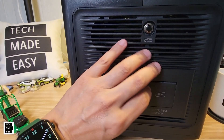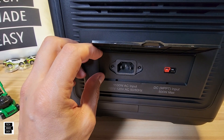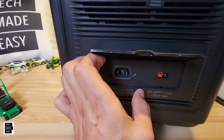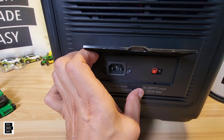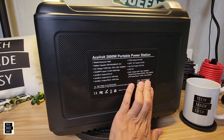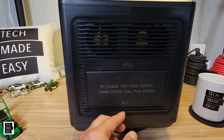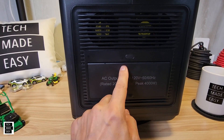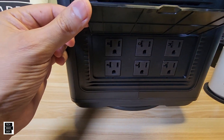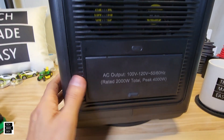On the left side, there's an overload protection button and the AC input — the adapter is built in, so no big brick to carry. The Anderson cable they included is used for solar charging, with a maximum of 500 watts. It has a cover over the input port. On the side panel there's some helpful information. On the right side are the fans and ventilation, and the AC power button. Opening the AC outlet panel reveals six 2000-watt, three-prong AC outlets.